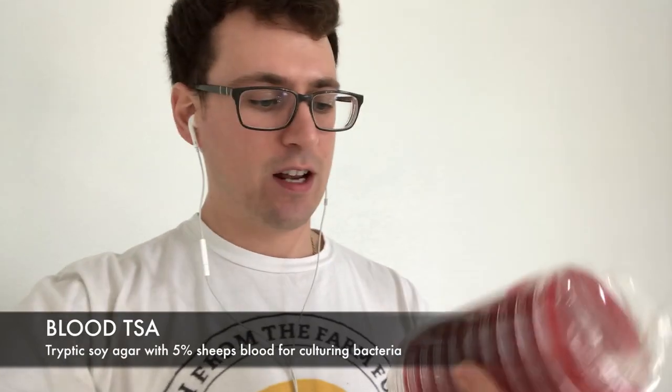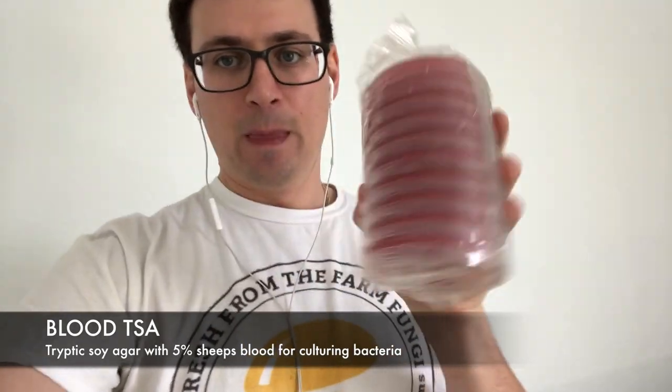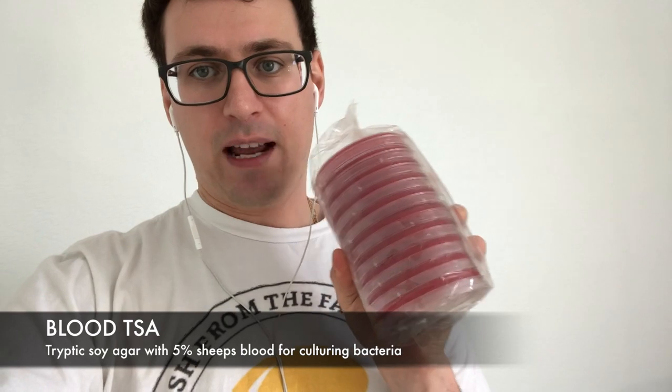Another selective and differential media is this blood agar, which is this beautiful red color. It's used to isolate different bacteria and in clinical microbiology it can be used to differentiate between hemolytic bacteria — it will cause white areas of hemolysis around the colonies. I'm going to use this to screen my liquid cultures for any kind of bacteria. It's a really nice, beautiful looking plate and fairly inexpensive.